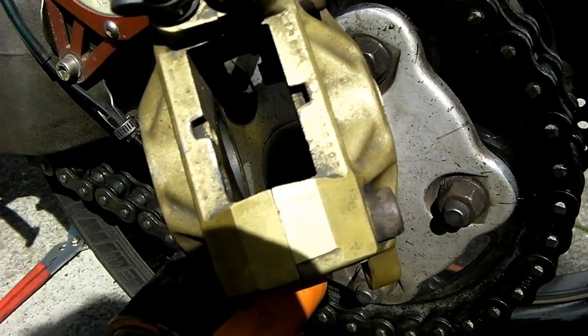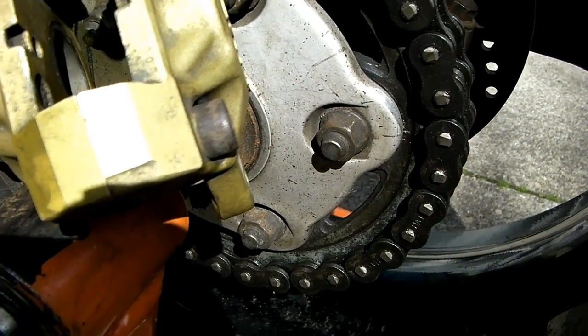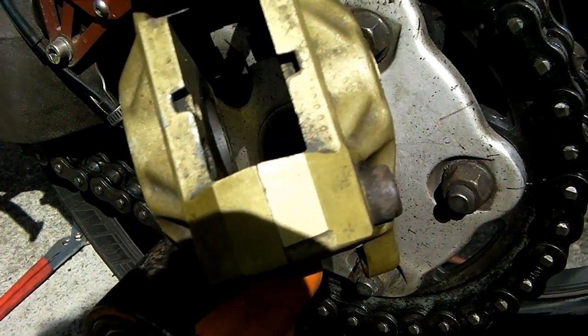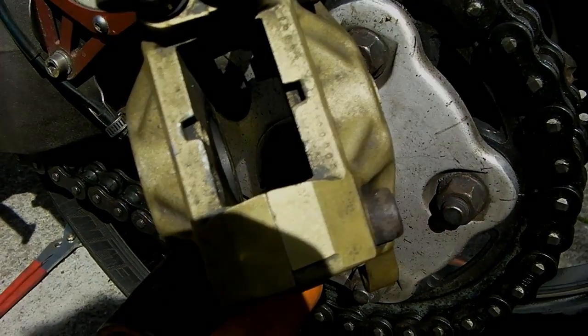So a good clean of the channels, and I've made sure that both new pads fit in and slide freely back and forth. Then they'll be getting greased up on the bike with copper grease, just on the runner channels at the side to make sure they move freely in future. Then it's just a case of slipping them back in.